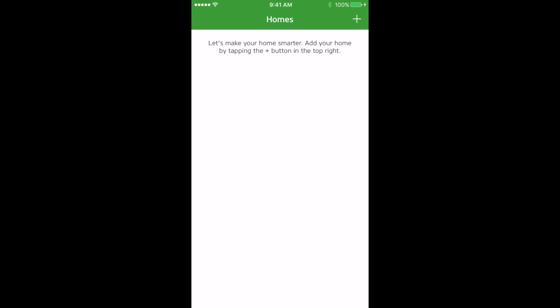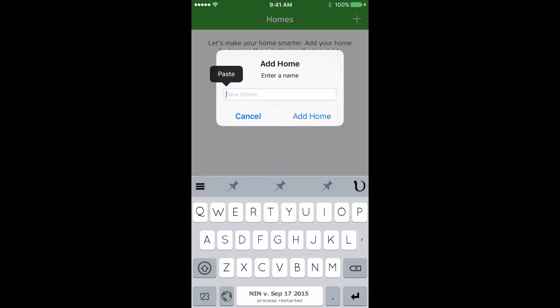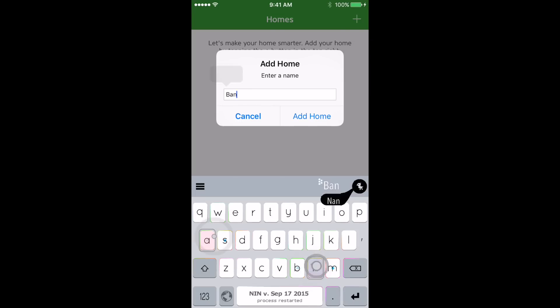Now you can create your first home. Hit the plus button in the top right and call your home what you like. We'll call it Nanoleaf.